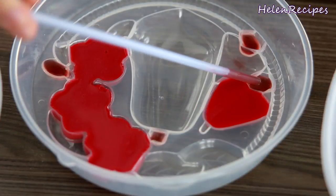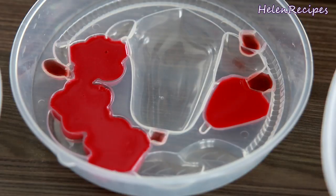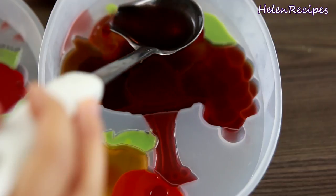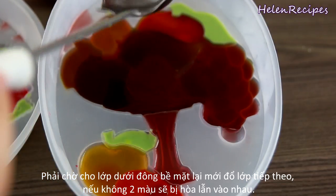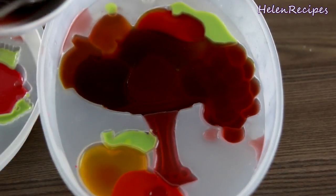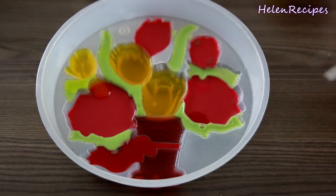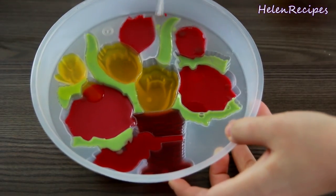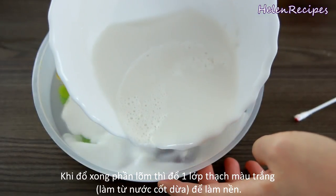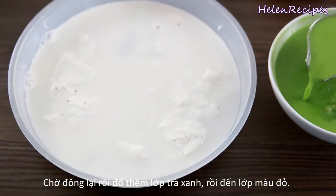This requires a lot of time and patience, so hopefully the result is gonna be worth it. When you finish filling all the hollow parts, it should look like this. It's very crucial that you wait for the previous layer to partially set before you pour in the new layer. Use a q-tip to clean all the excess, and pour a thin layer of coconut jelly liquid to set as a background. Wait for the surface to set before you pour in the new layer.